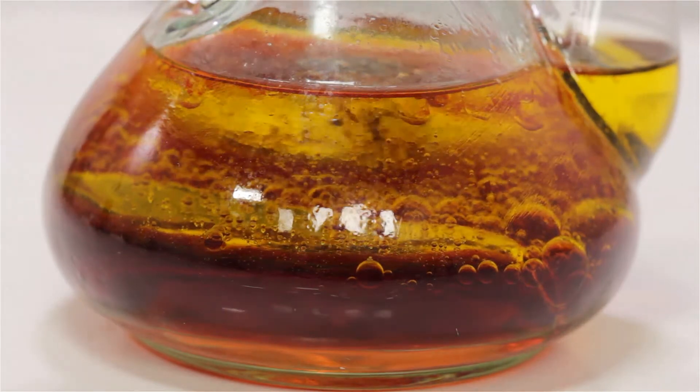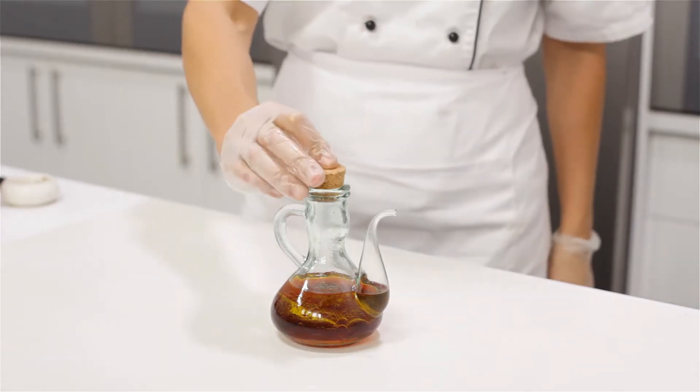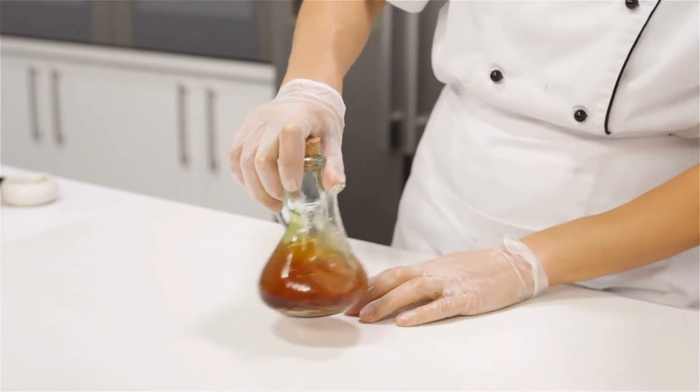In this container I have a simple vinaigrette of oil, vinegar, salt and pepper. Notice how the oil has risen to the top of the vinegar. We can't use this dressing until it's all evenly mixed up. What we need to do is temporarily emulsify our dressing. We can do this by giving it a quick shake.